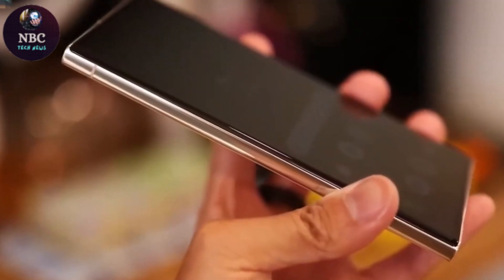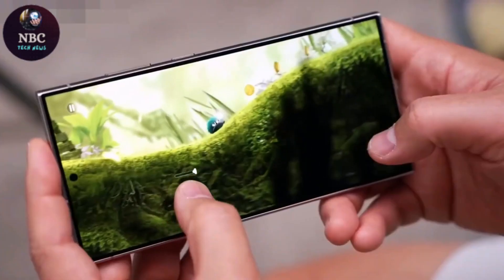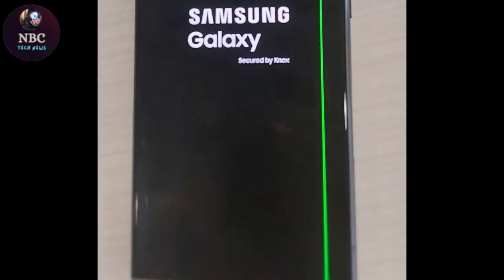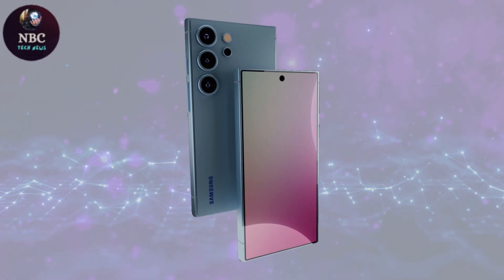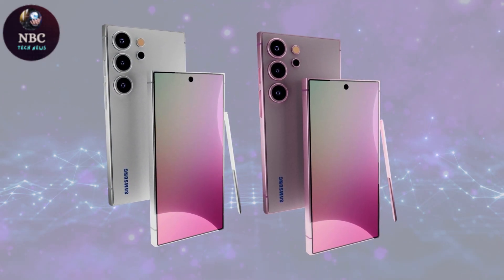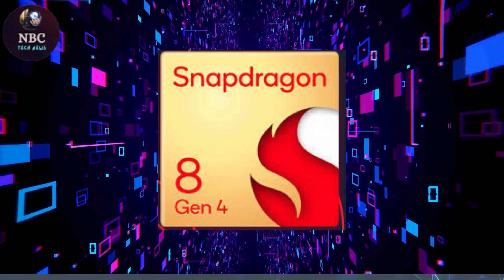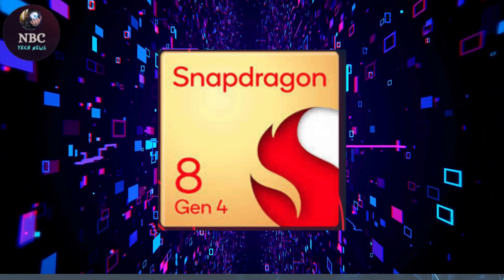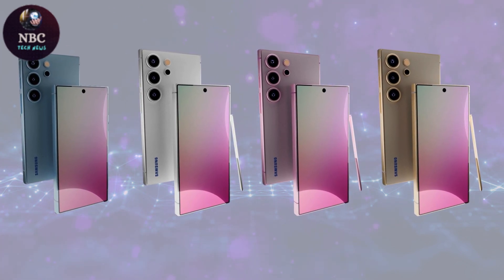The display is anticipated to remain a 6.8-inch Dynamic AMOLED with high resolution and adaptive refresh rates up to 120Hz. In terms of performance, the Galaxy S25 Ultra could include cutting-edge internals such as Samsung's Exynos 2500 chipset in some regions and Qualcomm's Snapdragon 8 Gen 4 in others, promising significant improvements in processing power and energy efficiency.